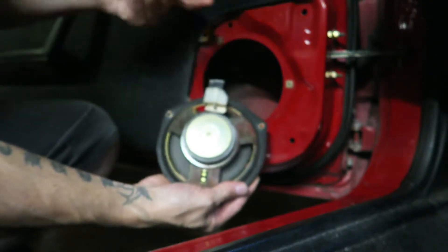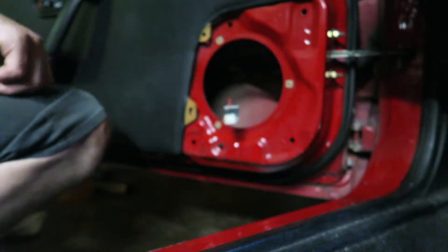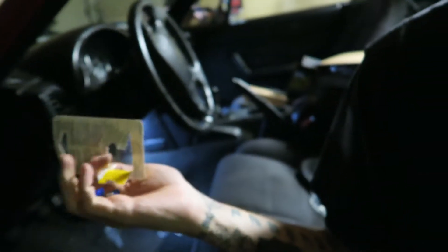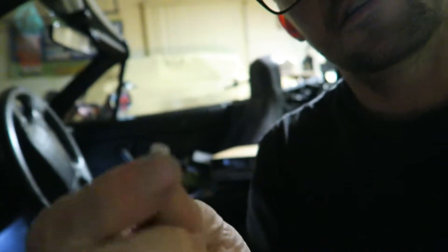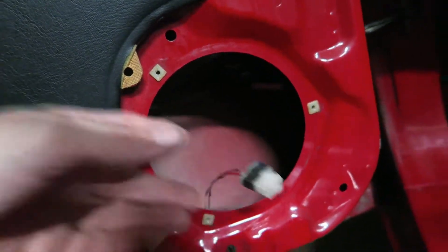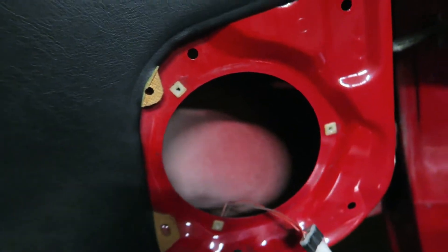As you can see there's just one plug. What I'm going to do is I have these male connectors right here, and they're basically just going to plug back into the factory harness so I don't have to cut or mess anything up with those.